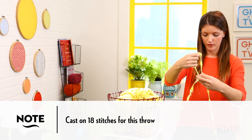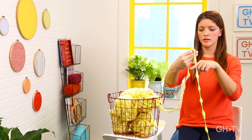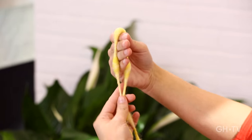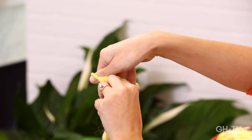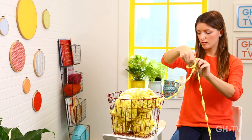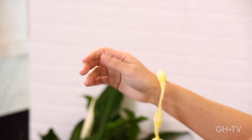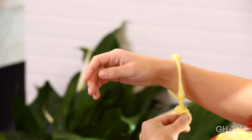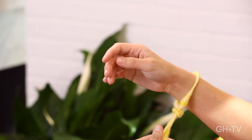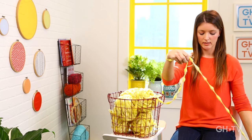For your first step you're going to make a slip knot. To do that you're just going to drape the yarn over your hand, pinch the ends together, and then grab the working yarn — which is the strand attached to the skein — and pull it through. Slide it onto your right arm and tighten it up. Then we're going to start casting on a total of 18 stitches.